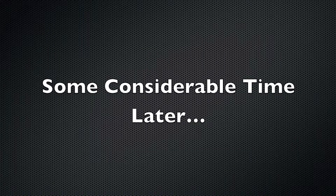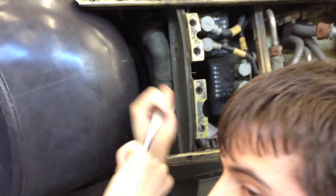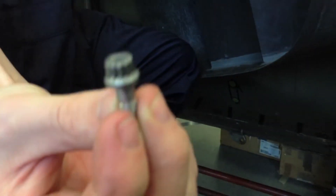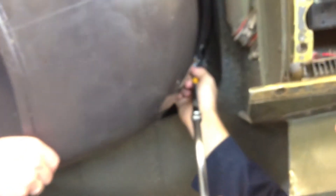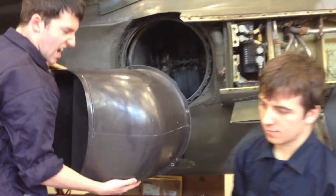I'm just going to take them all off. Take them off. There you go. In a real scenario, this wouldn't be made of fibreglass.